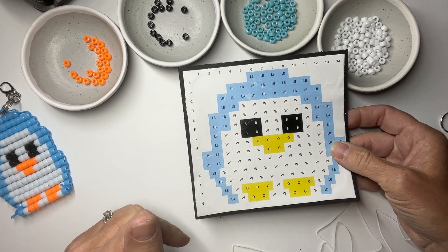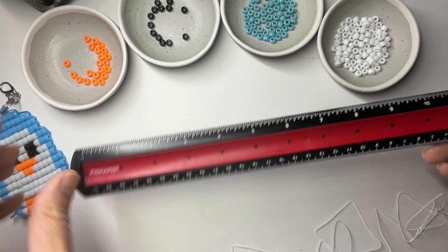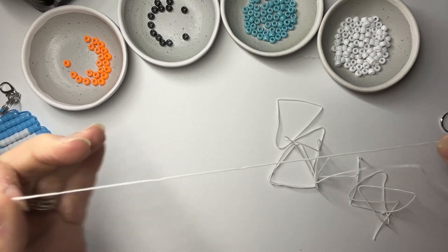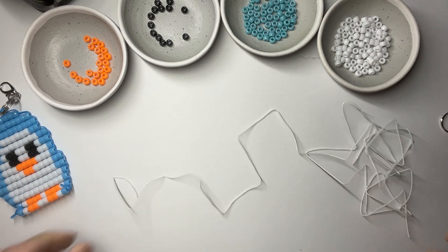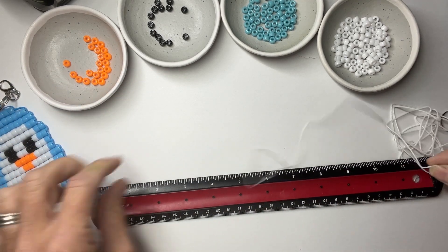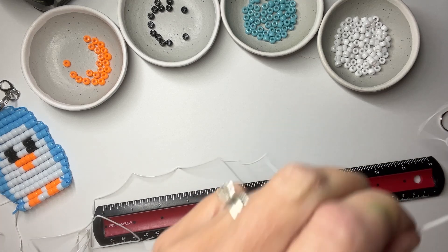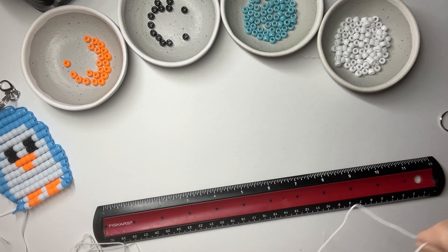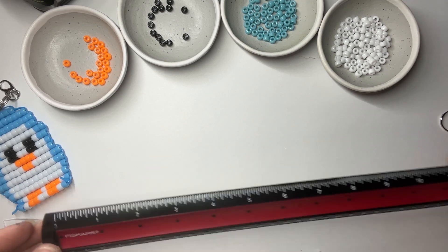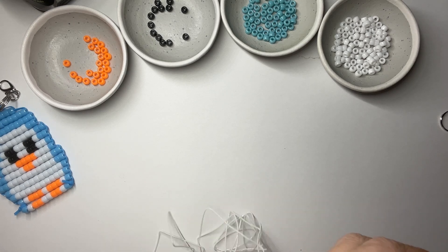You're going to need a key ring, kid scissors, and you can print out a pattern or just look at it on your computer. You'll also need a ruler to measure your cording. We need 72 inches — that's 12 inches six times. You don't have to be exact, but roughly that's what you'll need for this project.